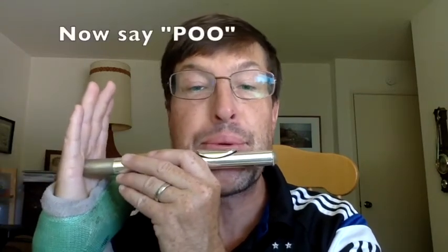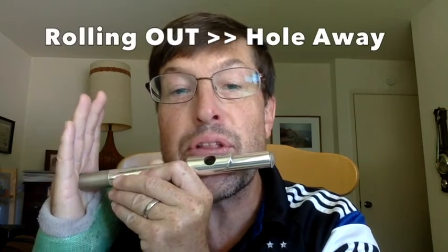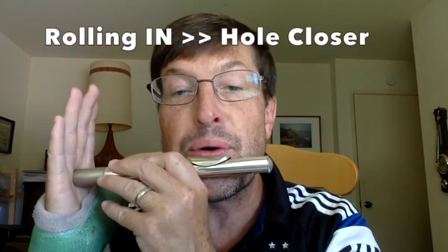So it has to be 'we, hold, two.' I'm going to say the word P-O-O — 'poo' — and start the sound with the P consonant. This is called rolling out, where the hole rolls away from me. This is called rolling in, where the hole comes in toward me. If you cannot make a sound, don't be discouraged — you just have to find the right opening size and the right angle of the air.